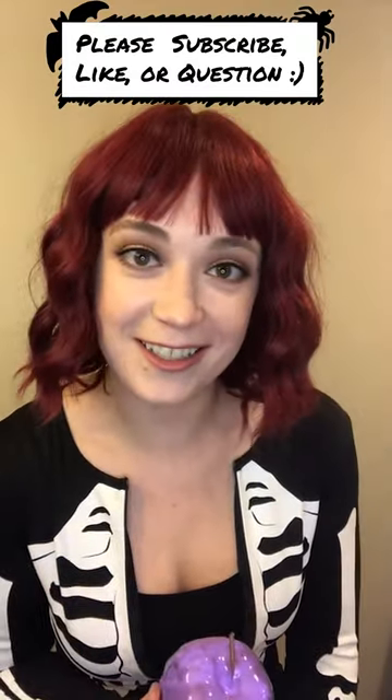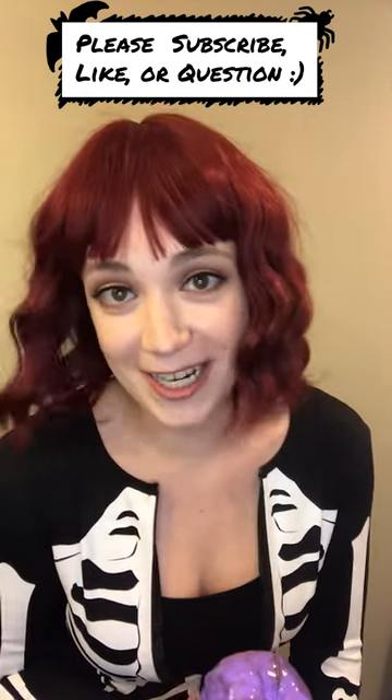Let me know if you guys try the craft out or if you have any suggestions for other Halloween crafts you'd like to see me make. Subscribe, follow, whatever. Looking forward to Halloween many days from now.